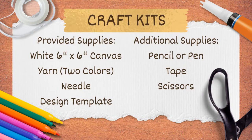The provided craft kit has a six inch square canvas, two different colored skeins of yarn, a needle, and a design template. For other supplies you will need a pencil or pen, some tape, and a pair of scissors.